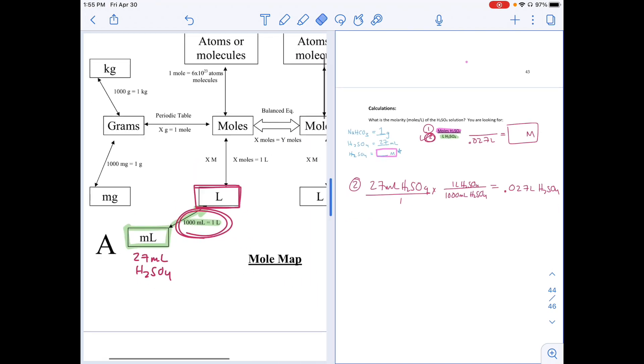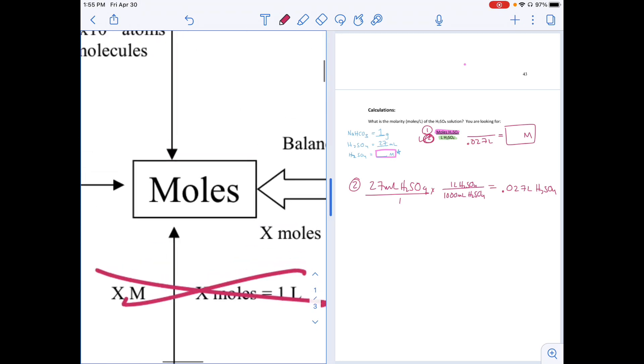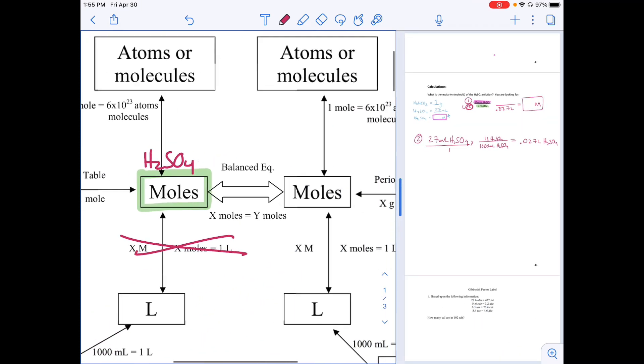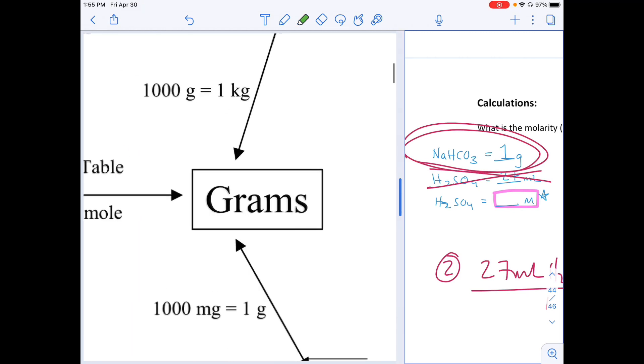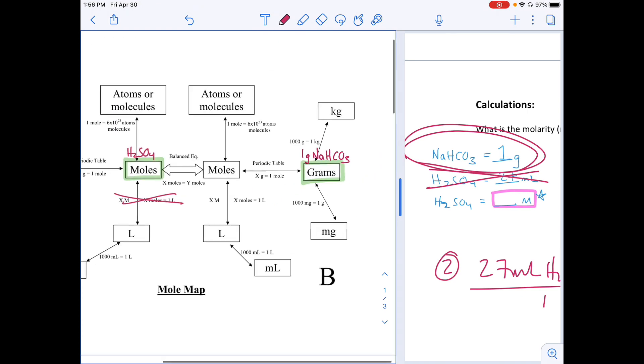We need moles of H₂SO₄, but we can't get there directly from the H₂SO₄ data — we hit a roadblock. The only other piece of data we have is one gram of sodium bicarbonate, and that's how we're going to get to moles of sulfuric acid. So let's start there.